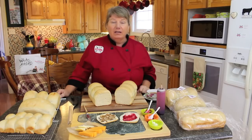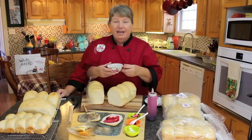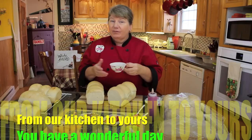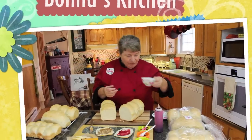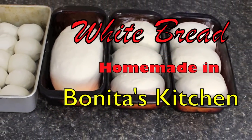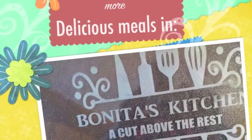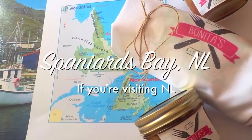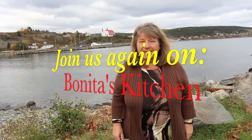If you don't want to make rolls and you want to make toutons, we do have a recipe on Bonita's Kitchen to show you how that's done as well. Don't forget to like or share any of our videos and send us a message on any one of our links — we would love to hear from you. From our kitchen to yours, thank you for joining us and you have a wonderful day. If you're visiting Newfoundland and Labrador, don't forget to check out the beautiful town of Spaniards Bay, and join us again on Bonita's Kitchen.